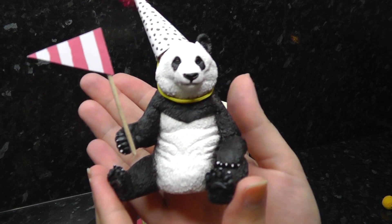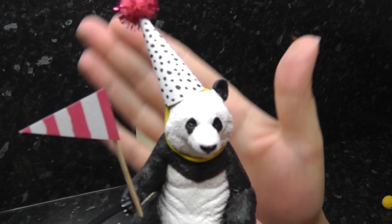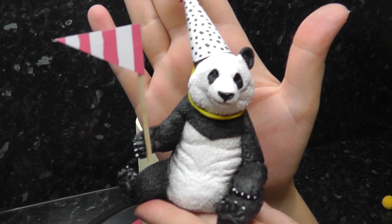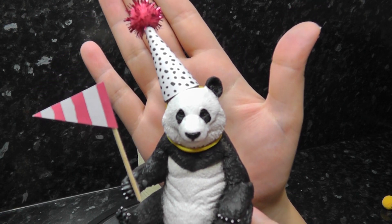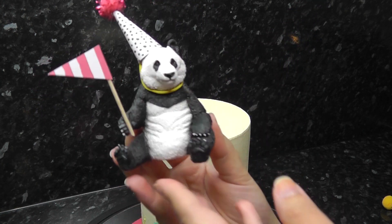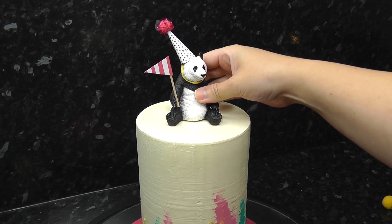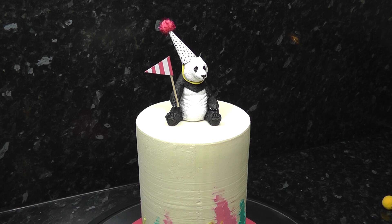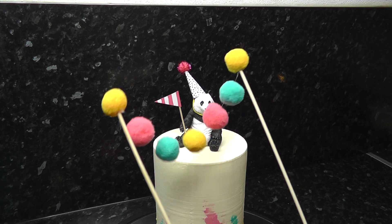For some super quick yet super cute toppers, here I'm using a plastic toy panda which I've decorated — there is a full tutorial linked below featuring all various types of plastic animals with different decorations, all part of a cake topper series I'm working on. I'm simply sticking him on top of the cake with a little blob of ganache; he's the perfect size for a five-inch cake.